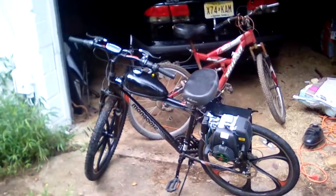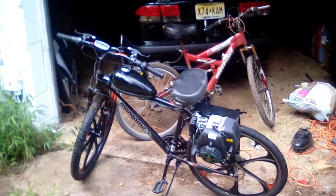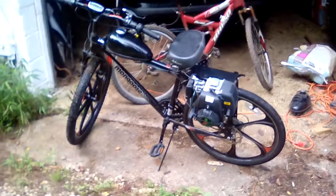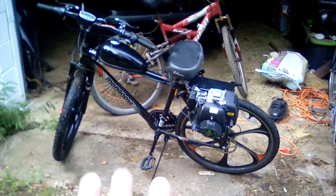I wanted to do a video about some of my mopeds since apparently some people don't understand how this works. This is the newest one that I've built. You can see a video on that one — that's the mongoose moped. If you want to see any videos on that, I got a whole video.